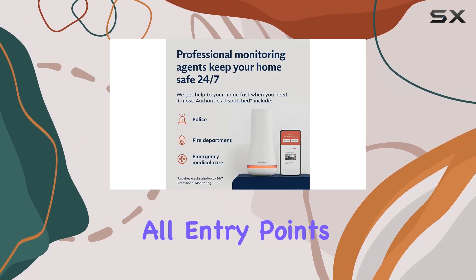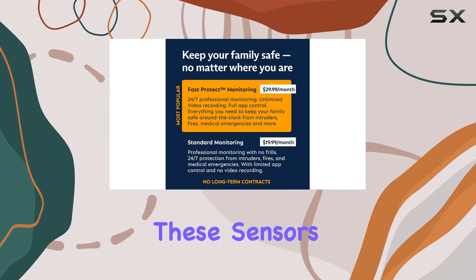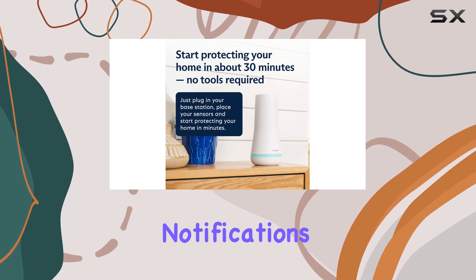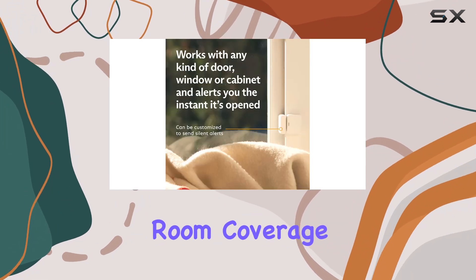The system covers all entry points with entry sensors for windows, doors, and cabinets. These sensors are customizable, offering secret alerts for discrete notifications when private areas are accessed.